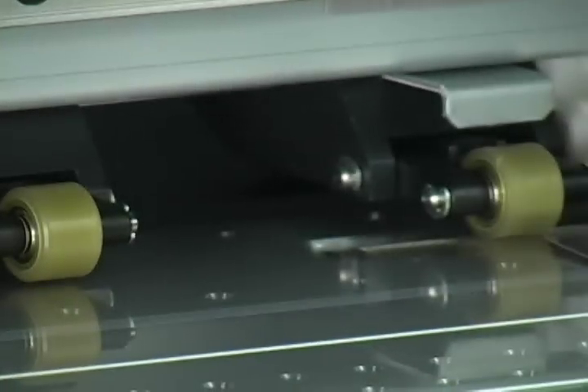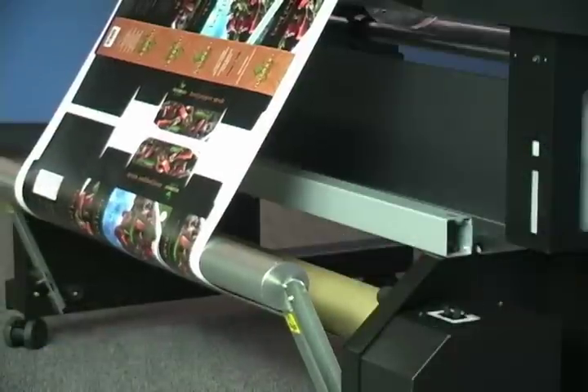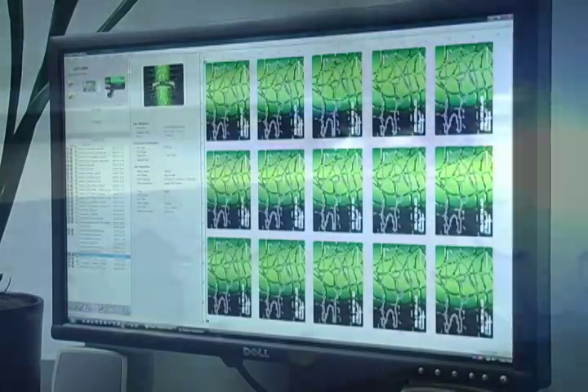Precise, unattended printing is assured with an advanced tension-controlled media take-up system. The Versa UV is driven by our powerful VersaWorks software, which includes proven productivity tools such as the Roland color system and variable data printing.